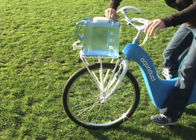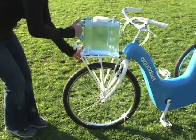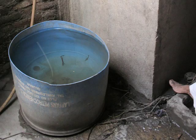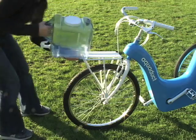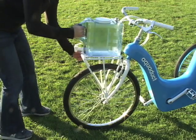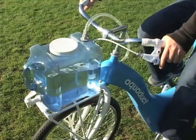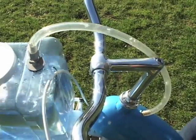Upon arrival, the clean water tank is easily removed and taken inside the home for drinking and cooking needs. The closed container eliminates the contamination that currently occurs from storage in open containers. When more filtered water is needed, the clean water tank is reattached. Then the rider flips a clutch that relieves the tension in the belt and disengages the pedals from the wheels. She can now filter the next two gallons while stationary.